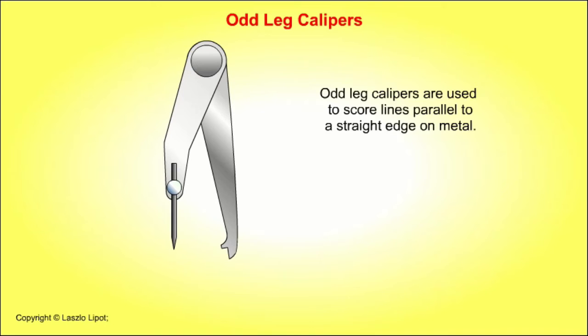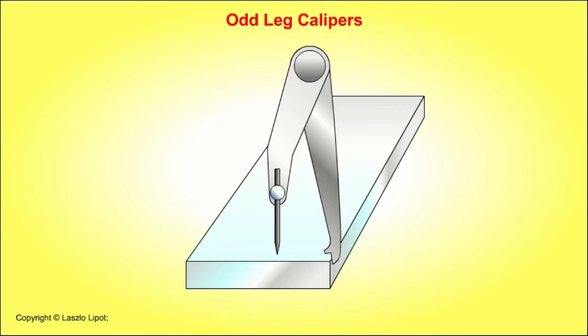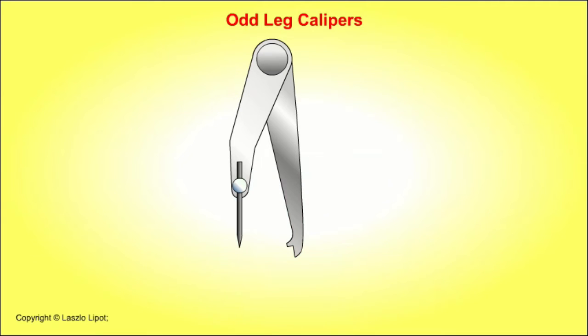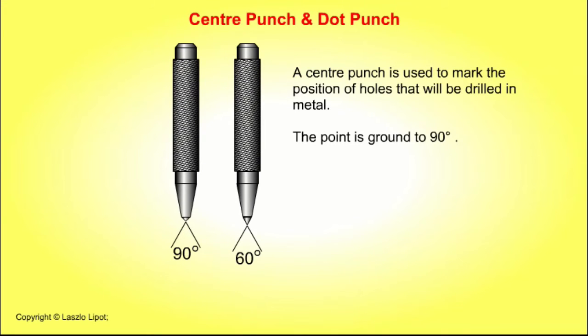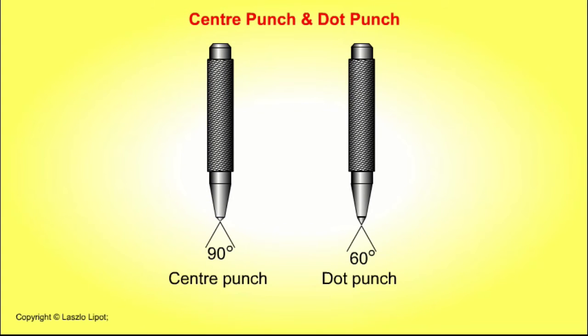Odd leg calipers are used to score lines parallel to a straight edge on metal. A centre punch is used to mark the position of holes that will be drilled in metal; the point is ground to 90 degrees. A dot punch is used to mark dots along a scribed line or circle to make the line clearer and easier to see; the point of a dot punch is ground to 60 degrees.